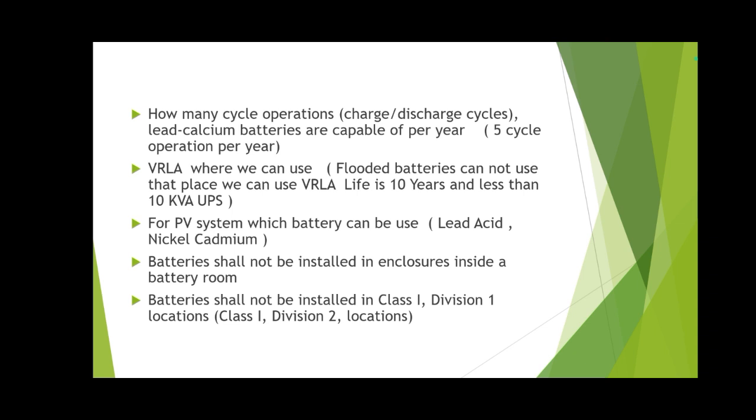Where flooded batteries cannot be used, we will use VRLA (Valve Regulated Lead Acid) batteries. The battery life for VRLA is 10 years or less, and they are used for UPS systems less than 10 kVA.